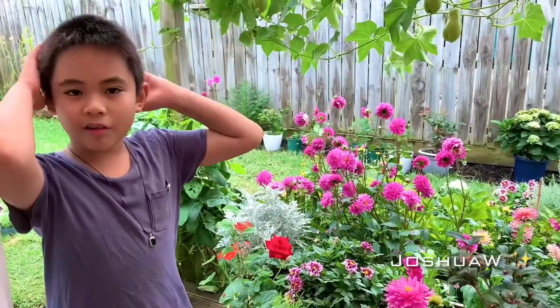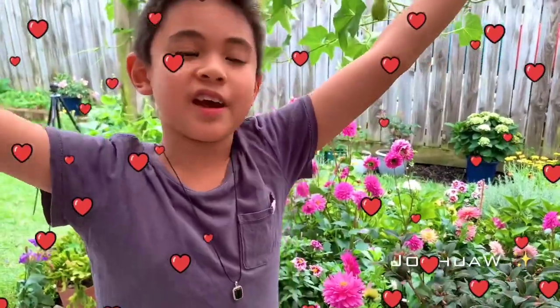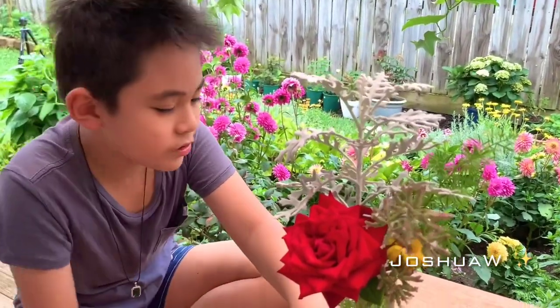Today I'm going to make a flower arrangement for Mum because it's nearly Valentine's Day. How did I make this thing? It's simple.